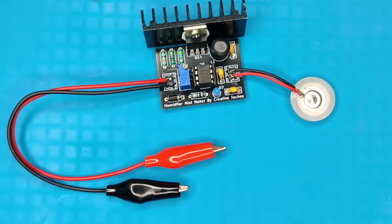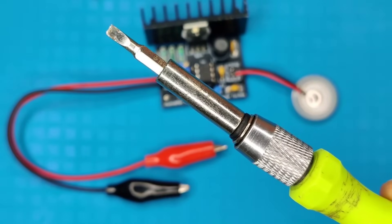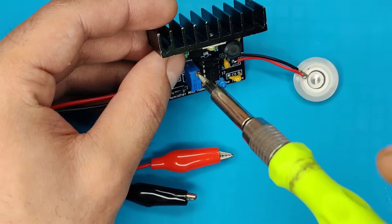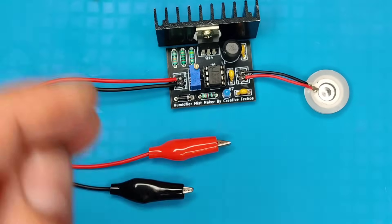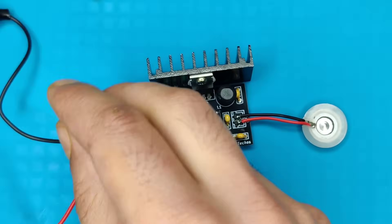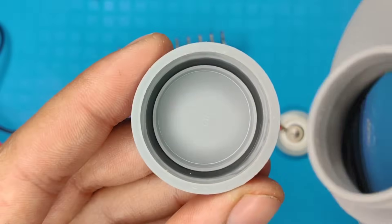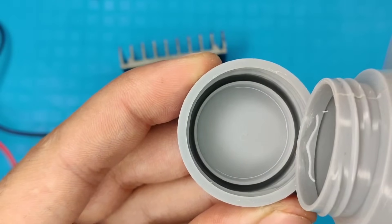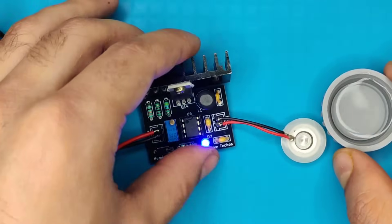Now back to the testing. Before connecting this circuit to the DC supply, use a screwdriver and adjust the potentiometer fully counter-clockwise. Then connect to the 9-volt DC supply. For testing, I used a bottle cap and poured some water into it. Then place the piezo disk floating on the water like this.